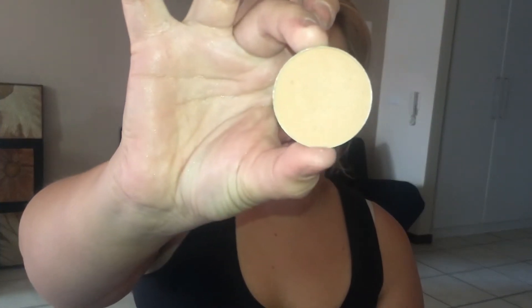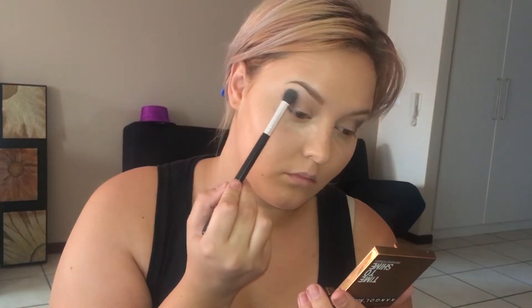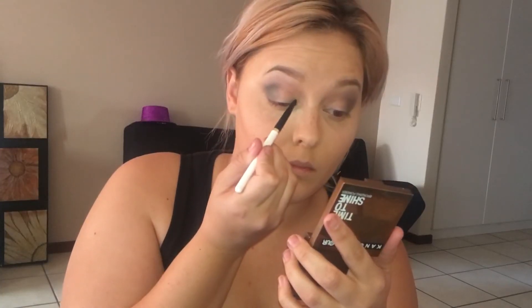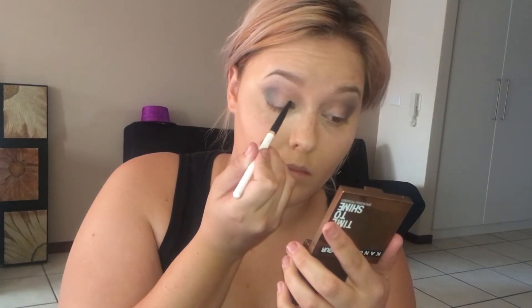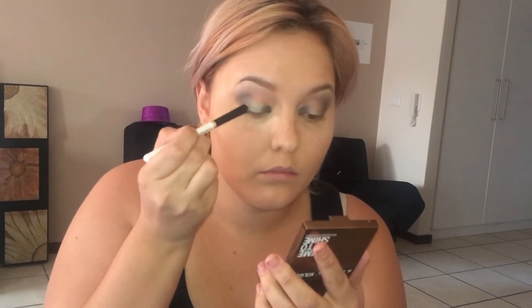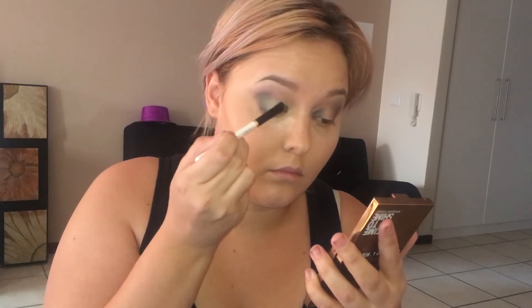Going in with the shade maca, I'm going to be using this as my transitional color and laying it just above that green shade that we applied to the outer corners. Then going in with my MAC 214, I'm going to be applying that same green shade to the inner corners, leaving the middle section bare. Going in with the shade tinks - which is a light green shimmery color - I'm going to be applying that to the middle section and blending it in with the darker color.